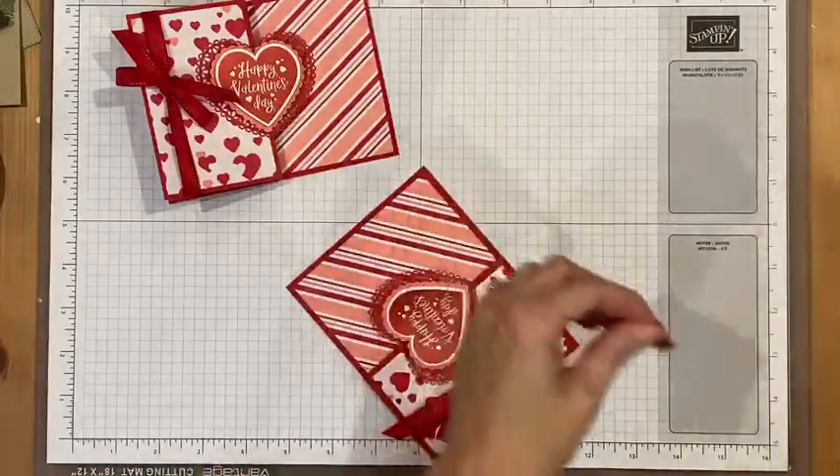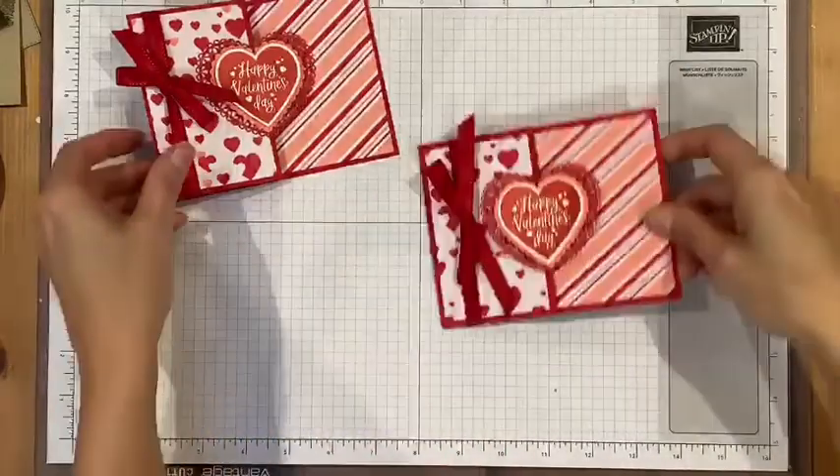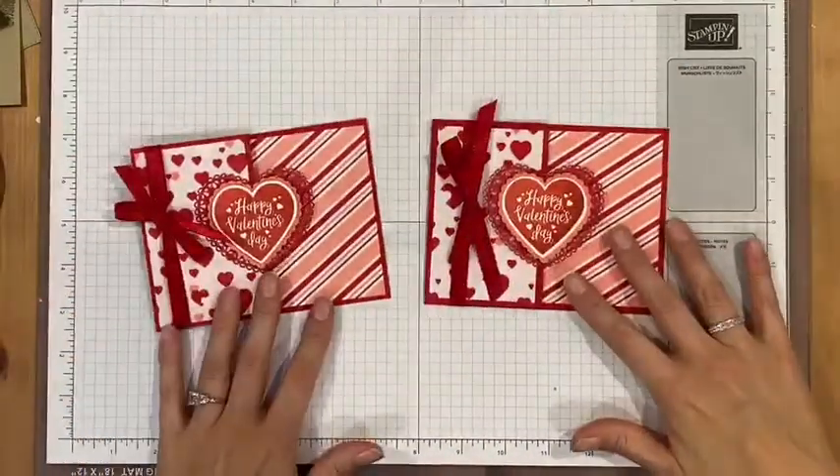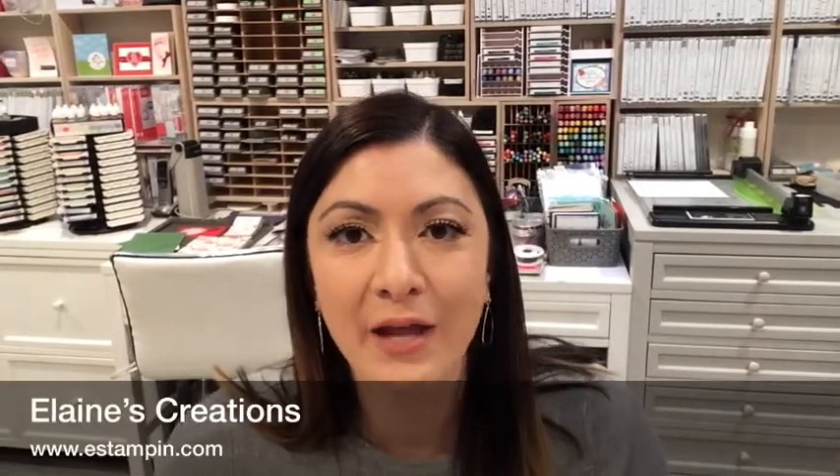And there you have your Z fold Valentine's card! Thank you so much for watching. Please subscribe to my channel and check out my other videos. You can also go to my website e-stampen.com — you can see my blog and my shop. And if you'd like to join me in my Stampin' group, I would love to have you. There's a join now with information there as well. I'll see you next time, thanks, bye!